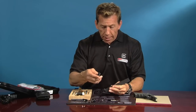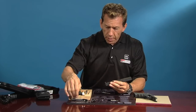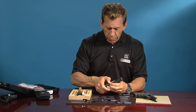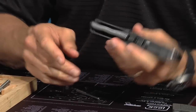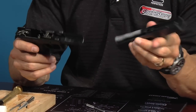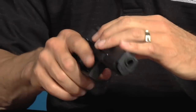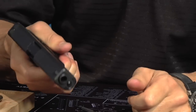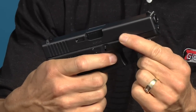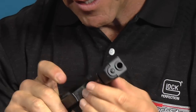Let's go ahead and assemble the slide and put it back on top of the frame and make this work. Drop the barrel straight in, and drop in the recoil guide rod assembly. Now I'm ready to assemble the modified upper onto the modified lower. You'll see the trigger is in the cocked position — squeeze it and it goes back and back. There it is — that's the reset trigger and that's the installation.